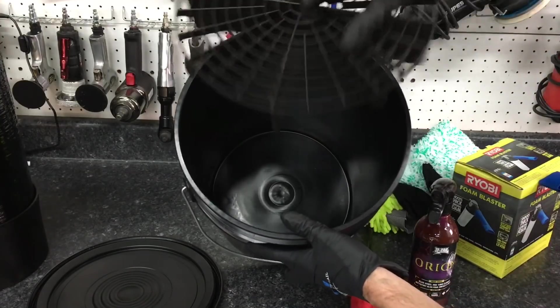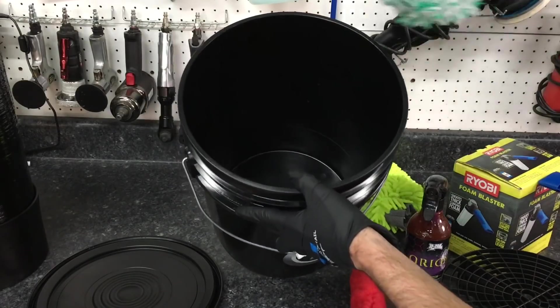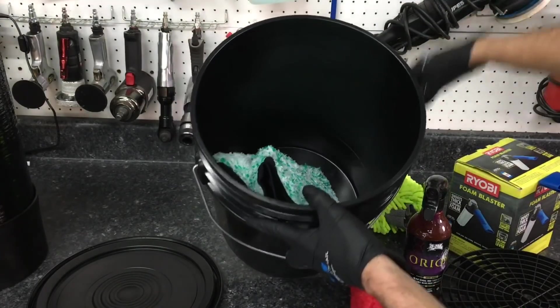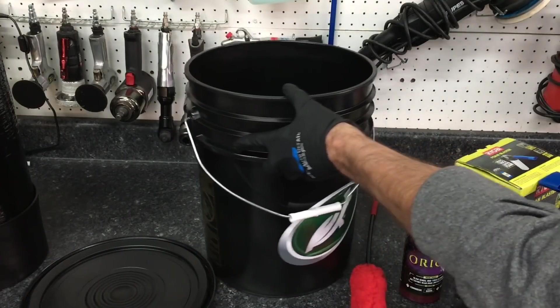What I have included in this kit is a wash bucket to get started, and I will give you the tools needed to do the process that I perform here at the shop — and that is a one-bucket, five-mitt process.